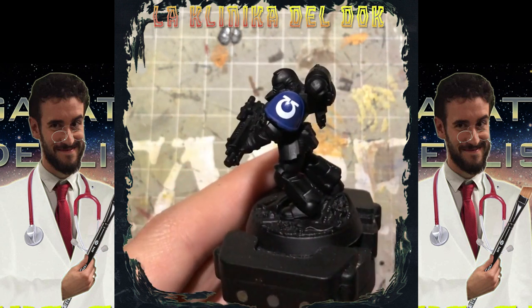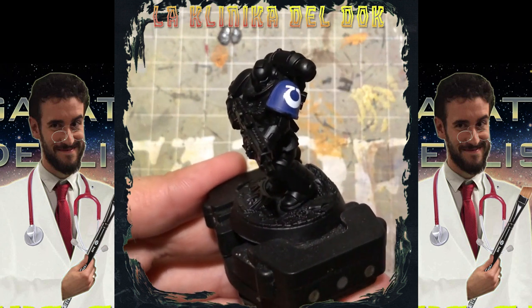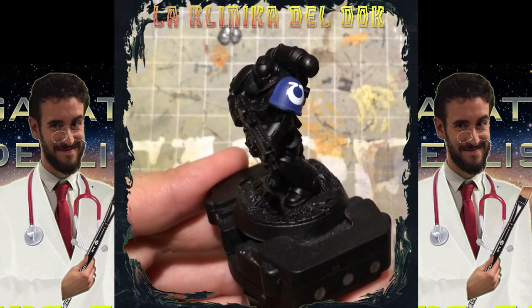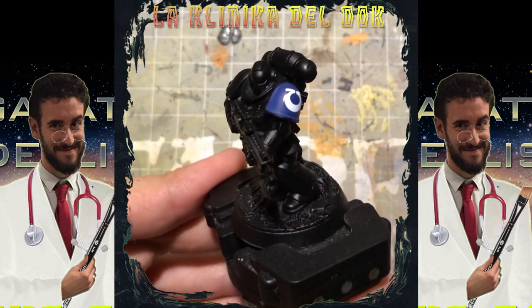Per oggi questo è tutto. Come sempre lasciate un commento sotto se il video vi è piaciuto, se avete richieste, idee o suggerimenti per futuri video. Cliccate sulla campanella per attivare le notifiche e ricevere aggiornamenti su tutti i nostri video e, come al solito, alla prossima!